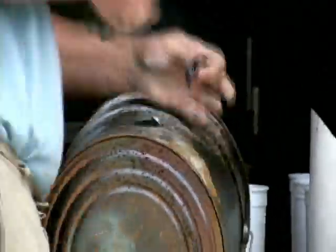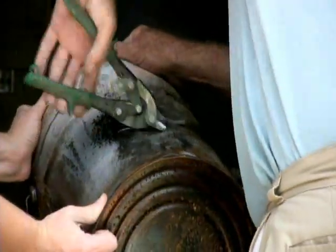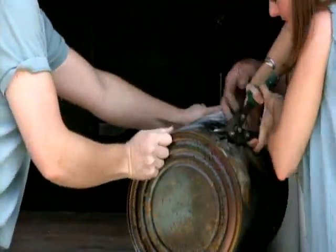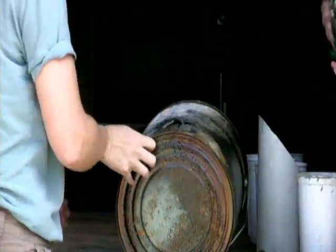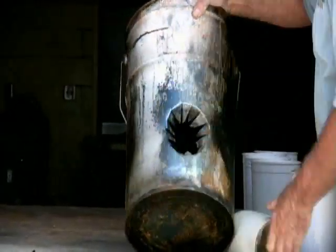To begin our rocket stove adventure, we'll first trace our mold onto the outside of our can with a pencil. Next, using a hammer and a screwdriver, we will punch a small hole in the center of that circle. Finally, using tin snips, we will cut from our hole to our outline. Once you cut all the way around the outline, we will then fold those tabs inside the can.